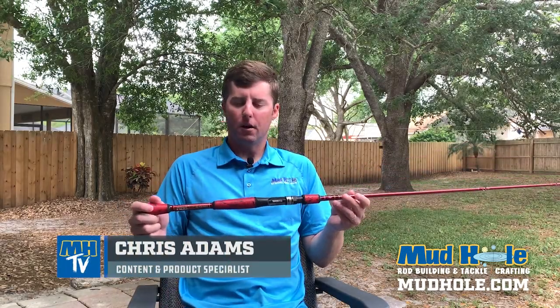Hey guys, Chris here. We're doing a little social distancing in the backyard. We're going to talk about some rod recipes.